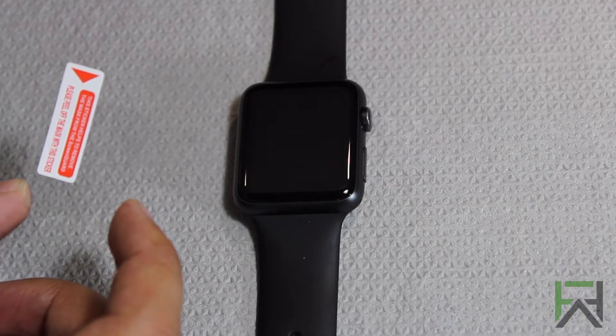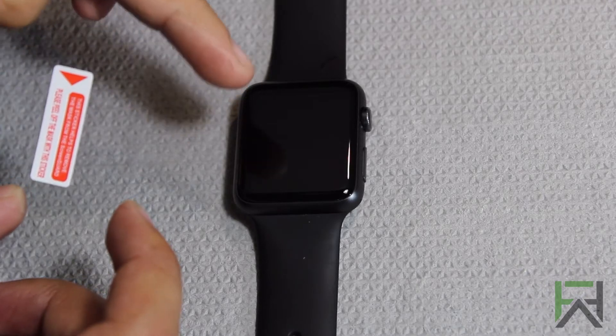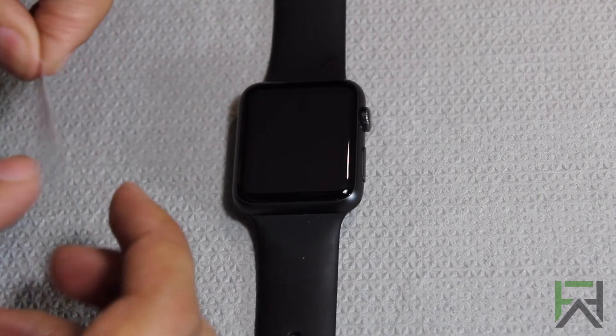Like all screen protectors, the main thing you want to watch out for is dust on the screen, so make sure you wipe the screen nice and clean.